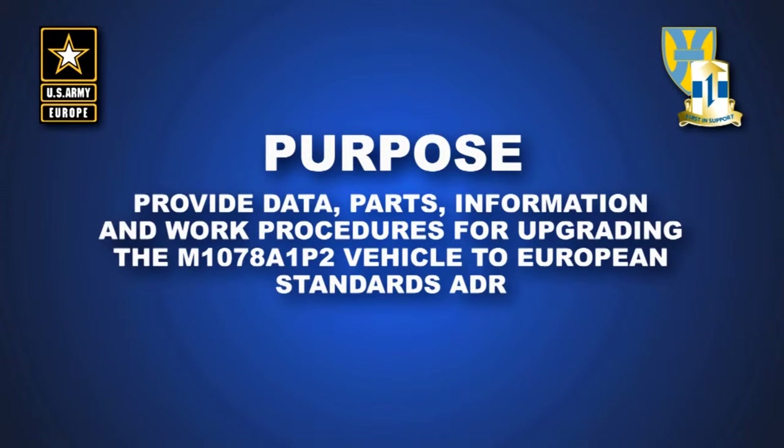The purpose of this MWO is to provide data, parts, information, and work procedures for upgrading the M1078A1P2 vehicle to European standards ADR.